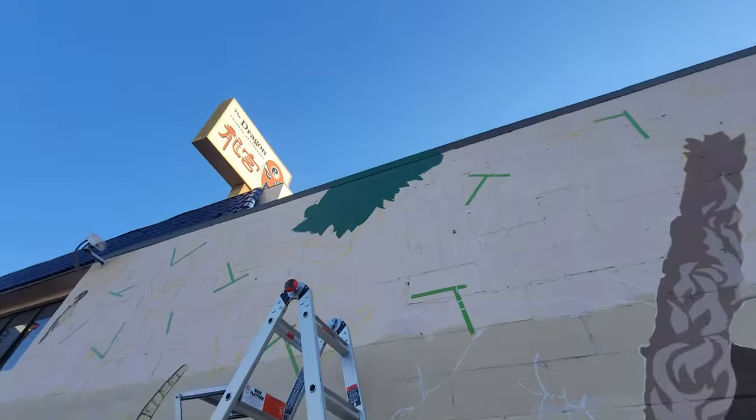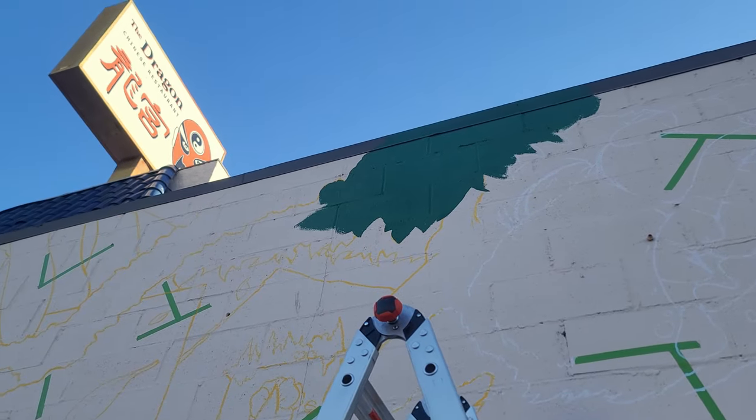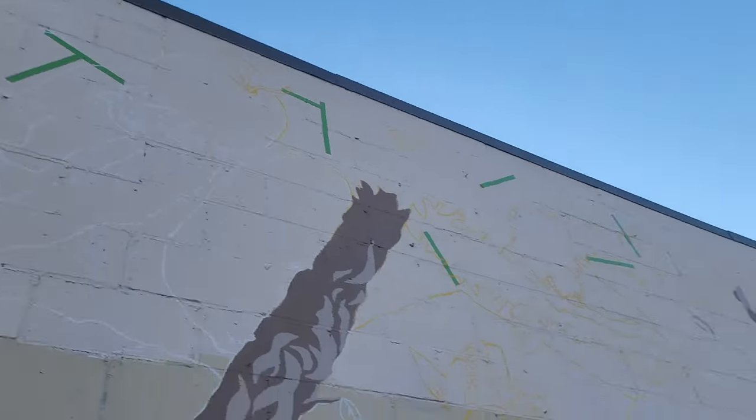It's the fifth day and we are working on major parts, blocking in a lot of the color. My wife Charlotte is here helping me fill in all the whites right now. Once I start doing all that tree section it'll really bring the image together because people will understand what they're looking at. Then I want to get all the greens knocked out today, which is the majority of the actual painting. Excited to see what it's going to look like.